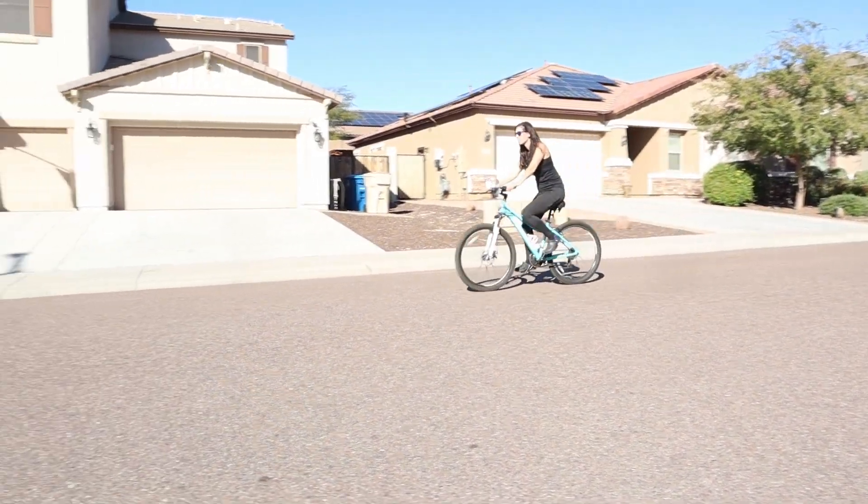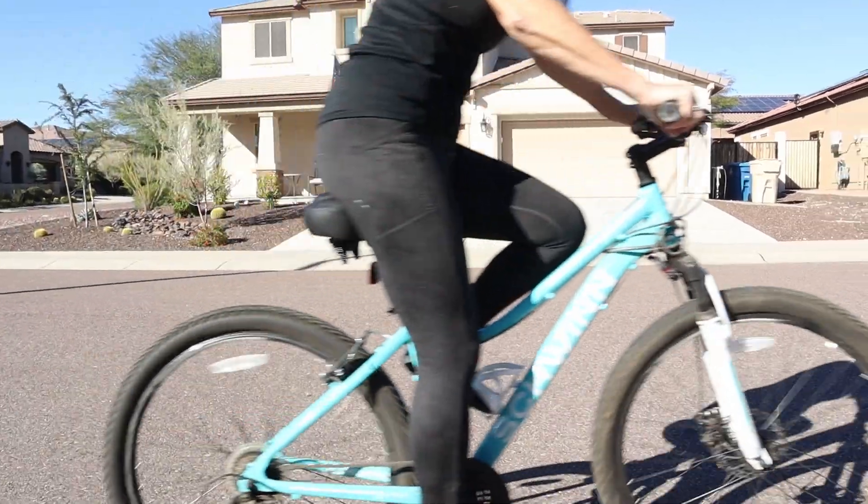So if you're looking for a cruiser, really comfortable oversized bike seat, go ahead and grab one.